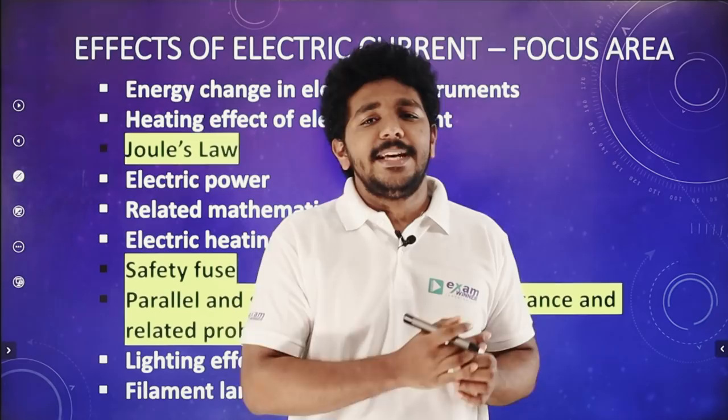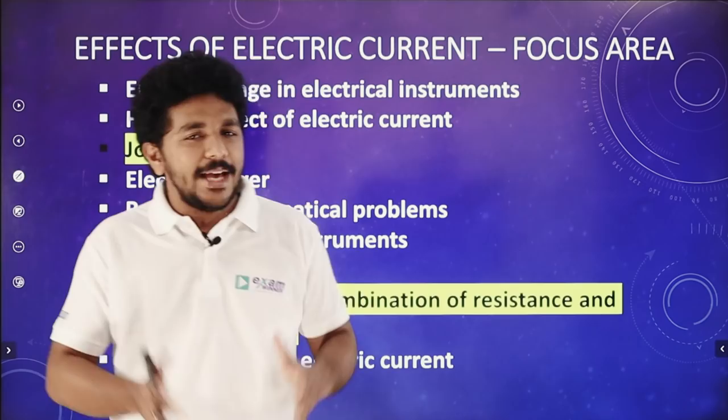Hello everyone! In this video, we will talk about the 15th episode of S.S.S.T. Physics. There are important topics in the focus area.